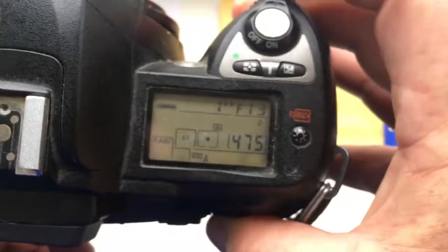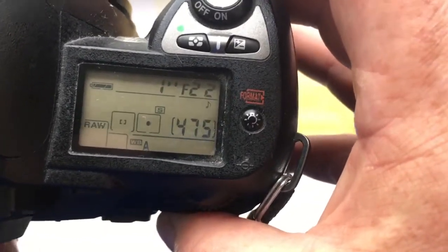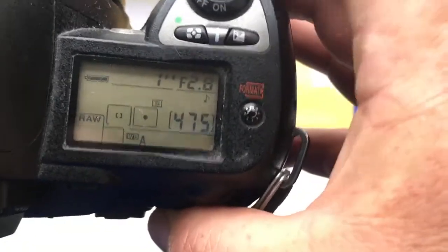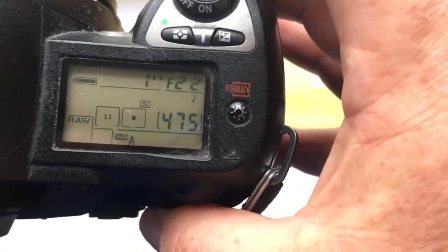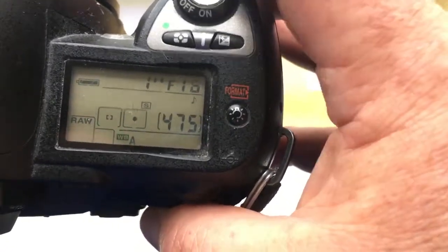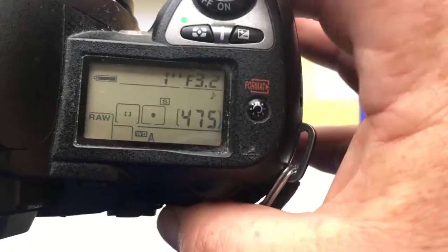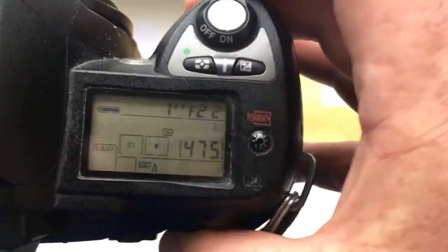I pre-programmed the chip on your adapter: focal length is 19 and aperture range 2.8 to 22. You can always reprogram the chip on the adapter if your lens does not have these parameters.